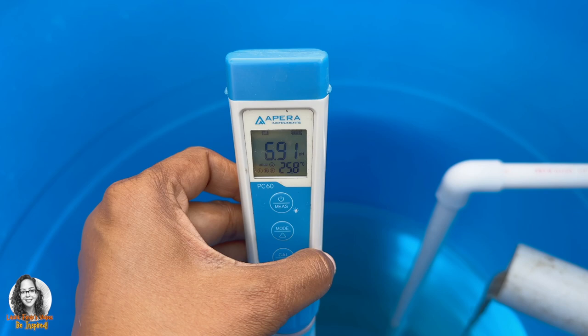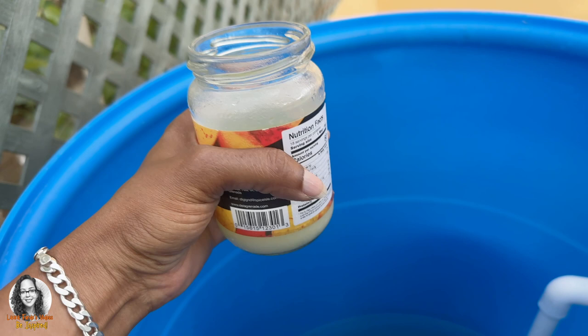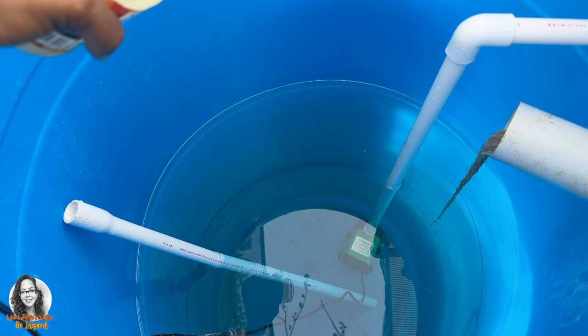Here you can see that my pH is 6.91 and I am going to be adding some lime juice in order to drop the pH. I have some lime juice in this jar here and I am going to add some of the lime juice into the reservoir.